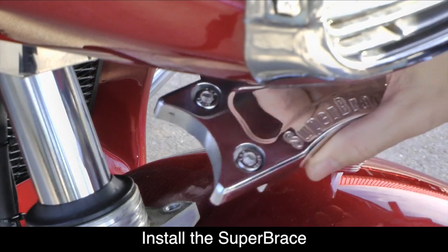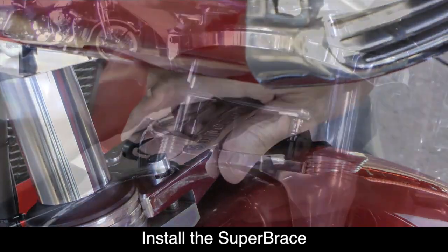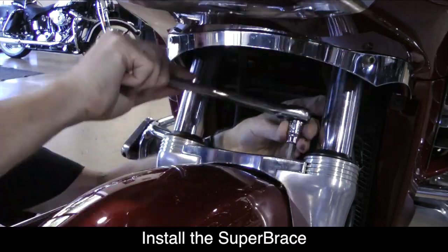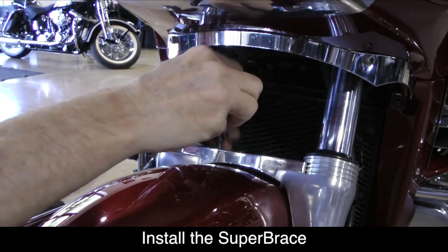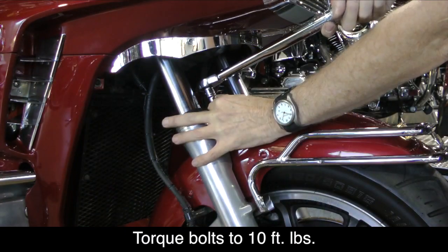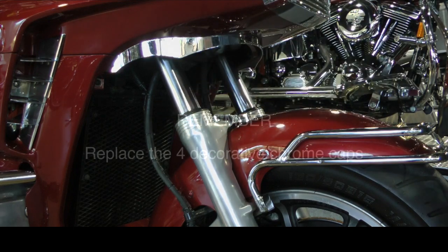Install the Super Brace in place of the decorative plate with the name facing forward. Tighten each of the four 6 millimeter bolts that come with the Super Brace. Using a torque wrench, tighten each of the four bolts to the specified torque settings in the instructions. Don't forget to replace the four decorative chrome caps that you removed earlier.